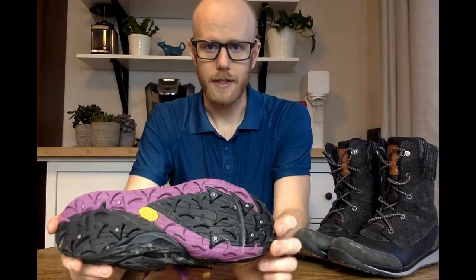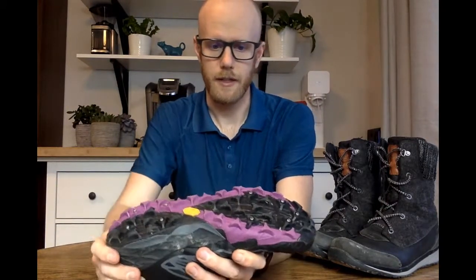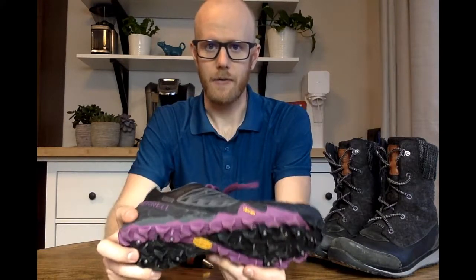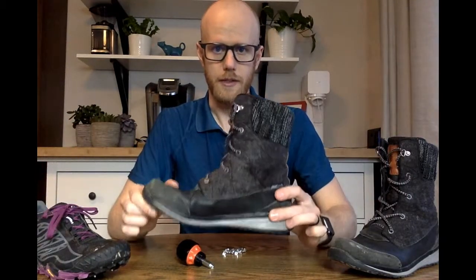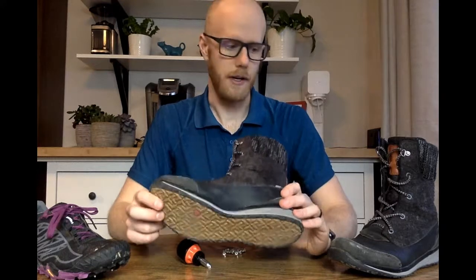A shoe like this comes with studs already in it — it's got a waterproof upper and a Vibram outsole with studs pre-installed. The main downfall of something like this, especially for walking, is because of the low cut you get snow inside and your feet get cold and wet. So for walking she just uses a standard boot, and since the pathways around our house get pretty icy, we're going to stud these so she's got them ready for winter.